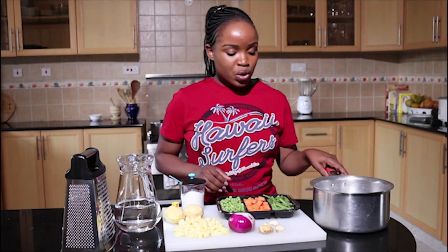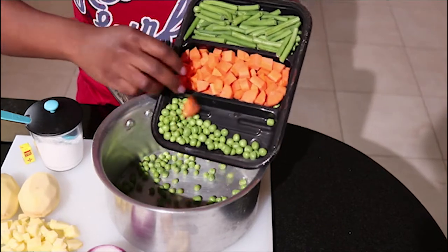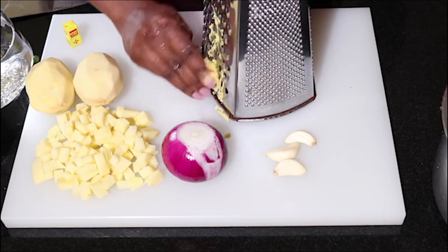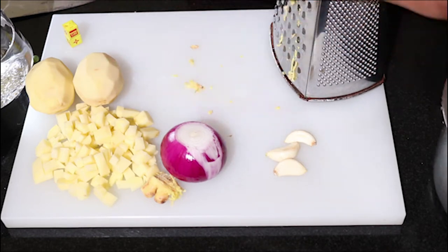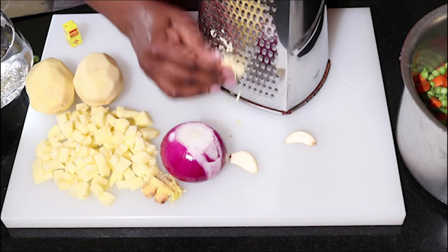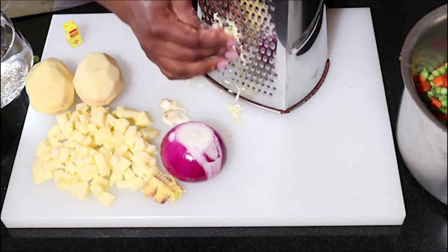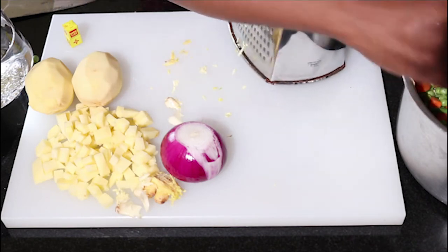I'm going to put everything in this bowl to start with. I start by grating some ginger — that's enough. I'll add it in the bowl, then I'll also add some crushed garlic, and add it in with the vegetables.